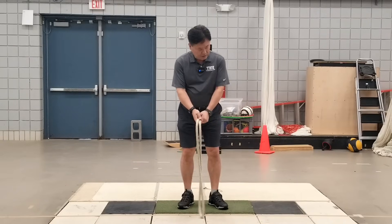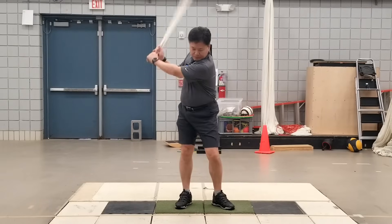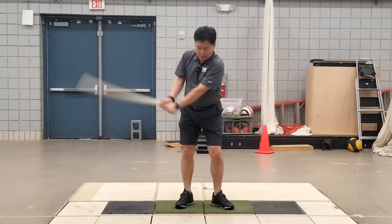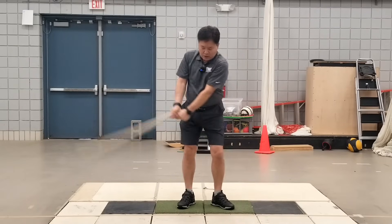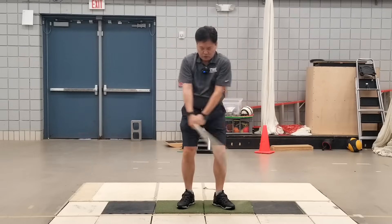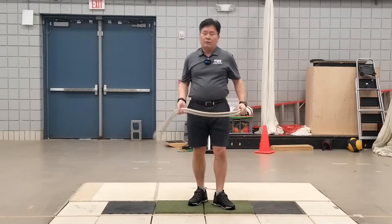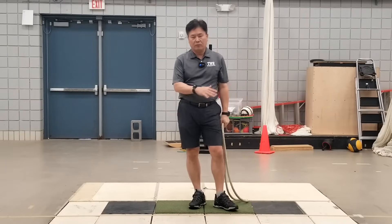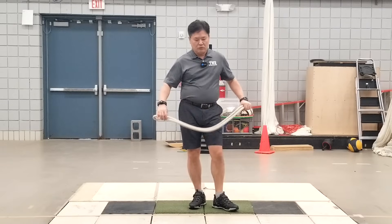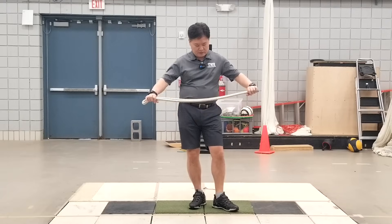It is always easier to throw the rope slightly toward the target first and then start the swing. Instead of using your arms a lot, try to use your lower body more so that you can consistently swing the rope back and forth. If you can maintain a very consistent swing plane both ways, that means you've gotten rid of all the unnecessary movements. Your body as a whole tries to provide this consistent swing plane — that's what's important.